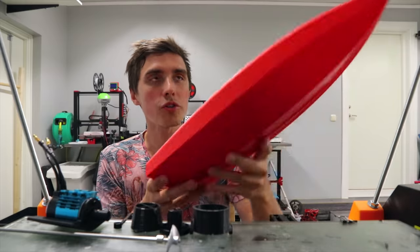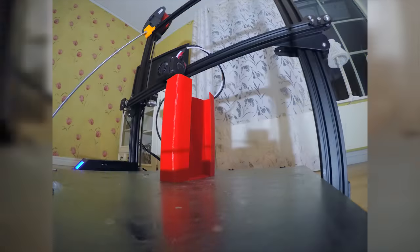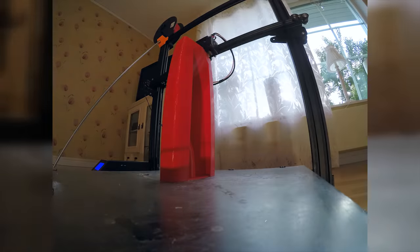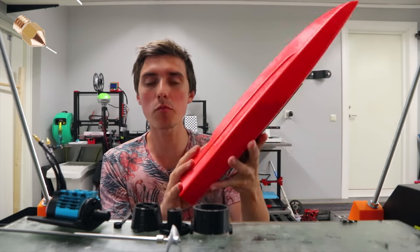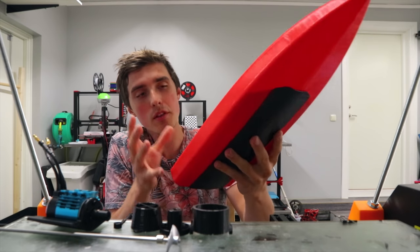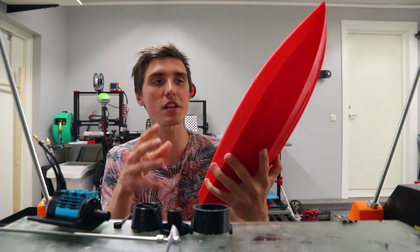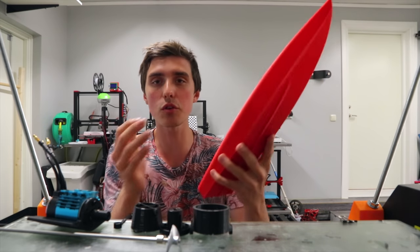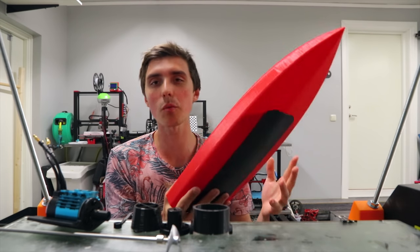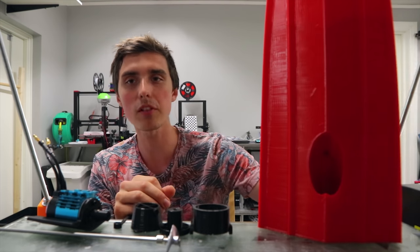It's 460 millimeters tall, so the CR-10 S5 was really the only printer that could manage to print this as just one continuous print. Printed with a 0.5 millimeter nozzle and a 0.3 millimeter layer height, the print did turn out quite decent. The fact that it's not based on segments that you glue together makes it so much stronger and less likely to end up at the bottom of the lake.